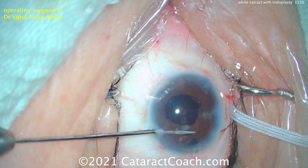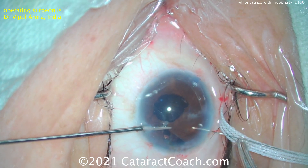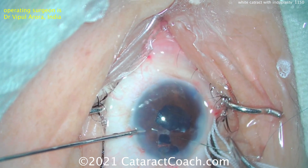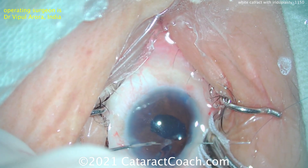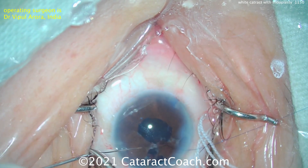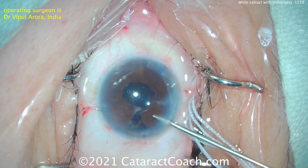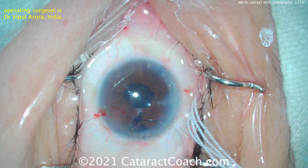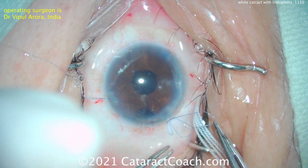And now here comes the pupilloplasty. Using micro forceps to grab. You notice Dr. Arora has changed his seating position, and now passing what looks like a 10-0 prolene on a long needle, then docking it into that hollow bore needle and pulling it out through the paracentesis. And then you can do this pupilloplasty, just tying a couple of sutures — a few interrupted sutures ought to do it. After this first suture goes down, he's using the micro forceps. This looks like a four-throw pupilloplasty.